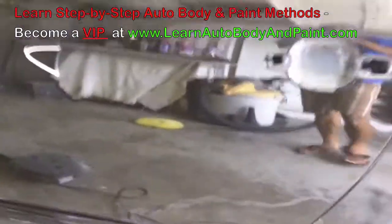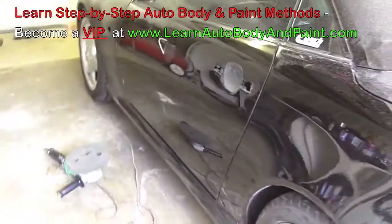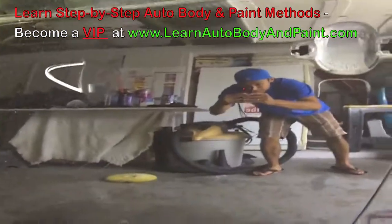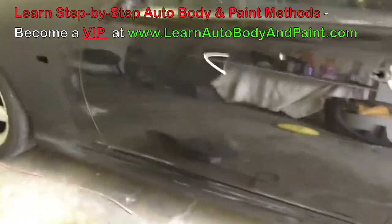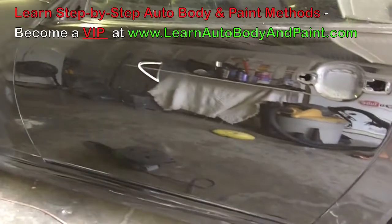You can see the difference in here too — it's just a huge difference. The car is gonna look amazing when it's done buffed out with the glaze; it's literally gonna be like a mirror. I'll see you in the next steps — let me finish up glazing the door and then we'll buff out the rest of the car.